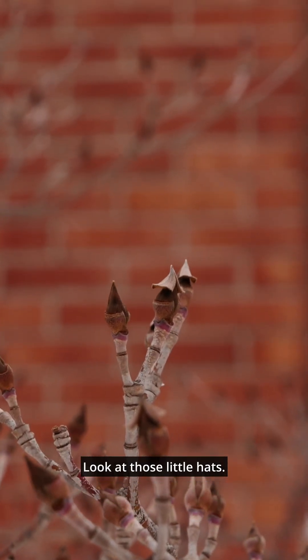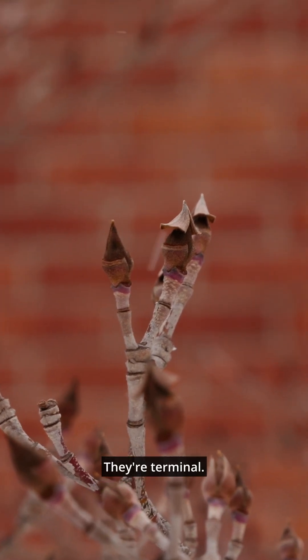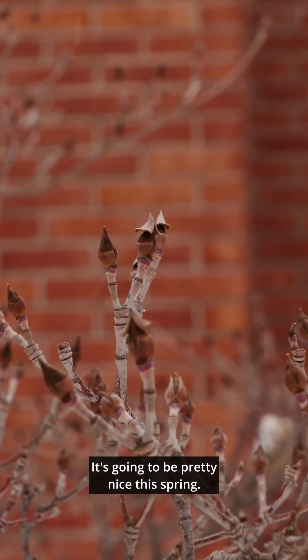Look at those little hats. These are the buds of Cornus kousa — the flowering buds of Cornus kousa. They're terminal. You'll find vegetative buds also, but there are a lot of flower buds on this tree. It's going to be pretty nice this spring.